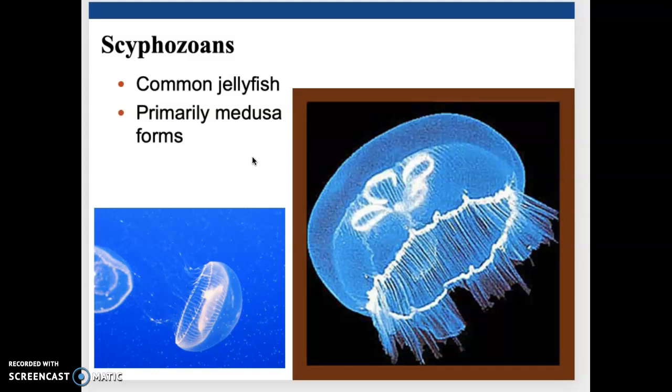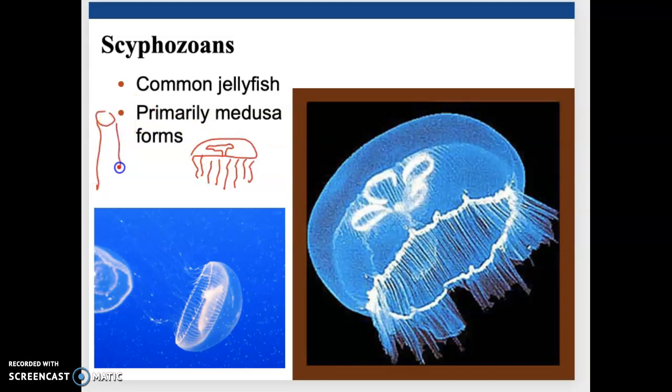By and large, you're going to see these guys as a medusa body form. The big identifying feature — what makes these different from the box jellies — is when we look at the medusa. There's your bell-shaped, medusa-shaped gastrovascular cavity. The tentacles aren't nearly as long proportional to the body as what we saw in the box jelly. So tentacle length relative to the medusa body is one way to visually distinguish the two.